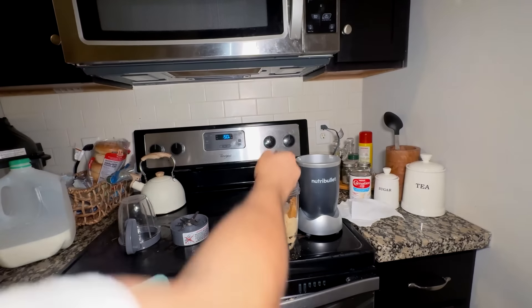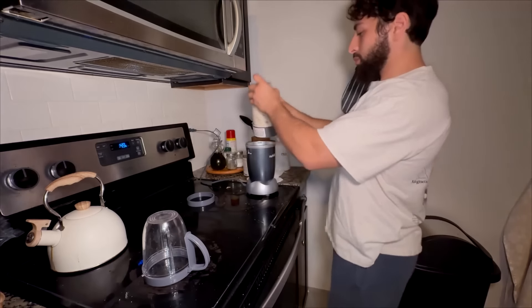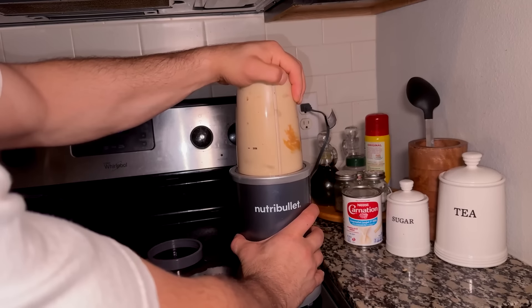You can add cinnamon, honey — I recently just started adding honey — chia seeds, black seed oil. Literally the possibilities are endless, and this is what I've been doing for suhoor every day.